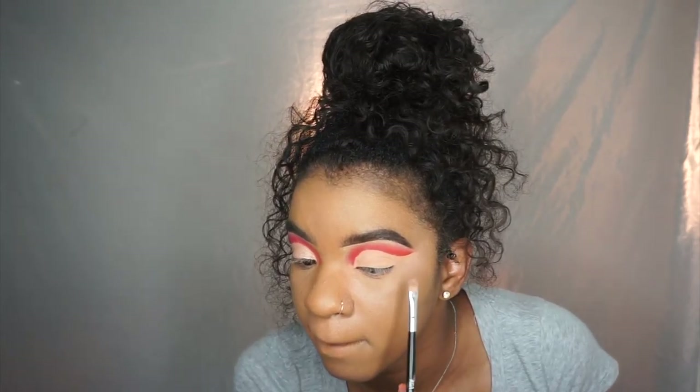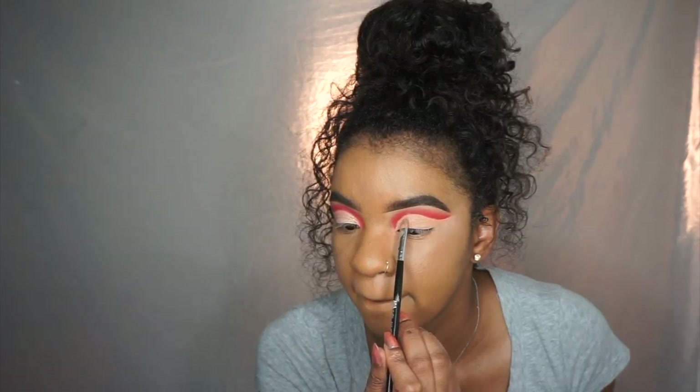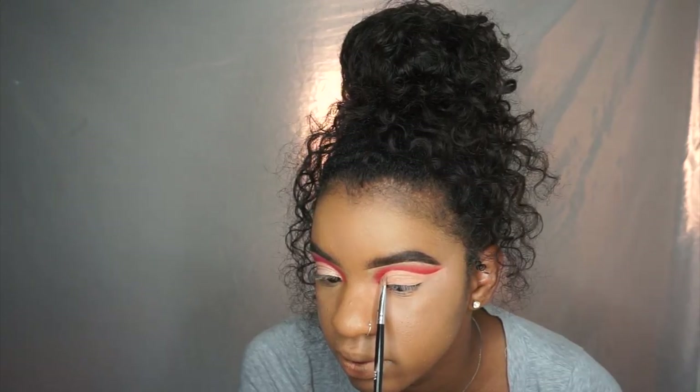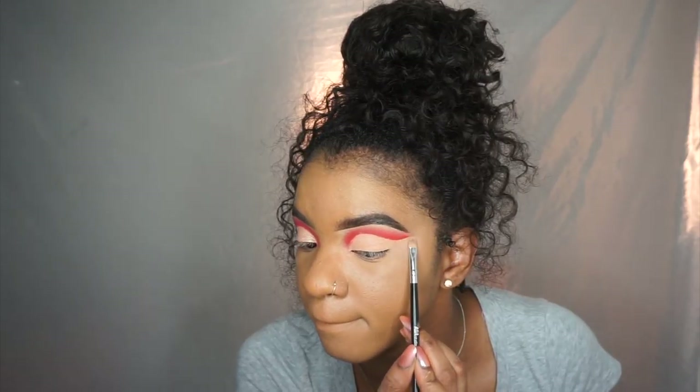I'm taking another shade from the Juvia's Place palette and packing it on. As you can see, it wasn't really giving me much life, so I added the Fenty Beauty highlighter on top of it to give me that shimmery gold champagne shade that I wanted.